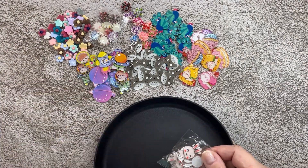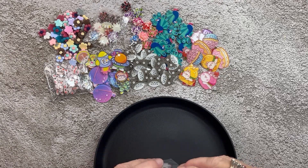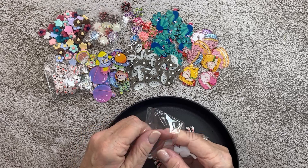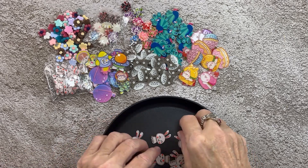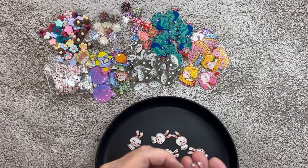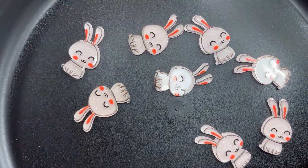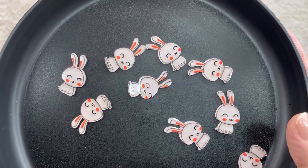We got these bunnies — two packs of these acrylic bunnies. I'm not sure why my order said 10 and we got 20 of them. We got two packs. I did check on my order form, so I don't know if that was a little accident or what. My daughter ordered these for herself. 10 of those for $1.88 is what you're supposed to get.